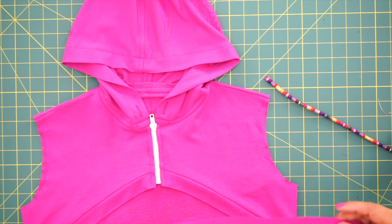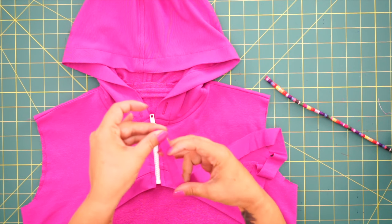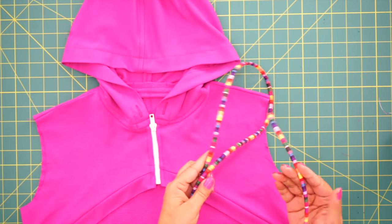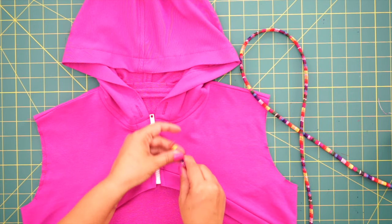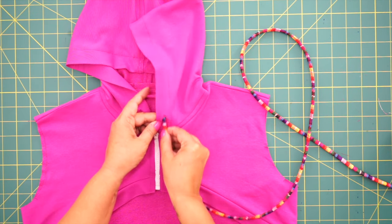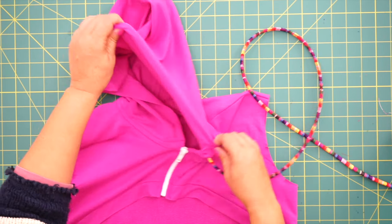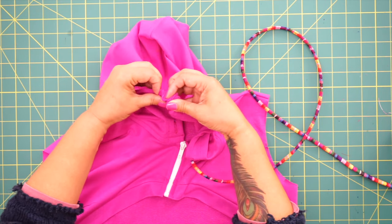Now we're going to do our drawstring. If you're going to use fabric to make your drawstring, fold it in half, stitch a quarter inch seam allowance, and then turn it right side out. But I have some really cool trim from my local fabric store, so I'm going to use that. You can use ribbon, rope, or really anything you'd like for your ties. So I'm just going to sift this through — you would do the same thing with a ribbon or rope. If your material is not stiff enough, attach a safety pin to the very tip to pull it all the way through.